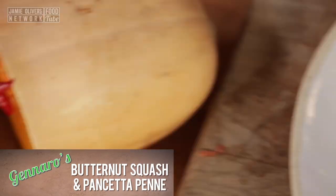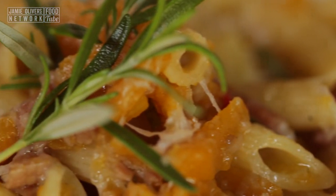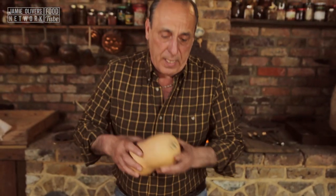Hi lovely people of YouTube. I'm going to cook this fantastic butternut squash penne. What is butternut squash? It's the same family as pumpkins.